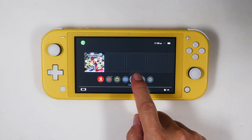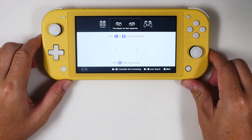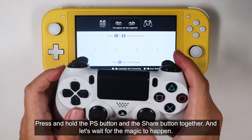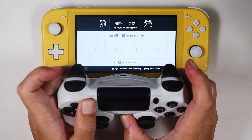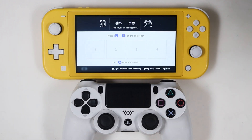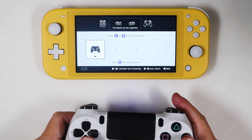Click the controller icon and select 'Change Grip/Order.' Get your favorite controller — for example, the DualShock 4. Press and hold the PS button and the Share button together, and let's wait for the magic to happen. It is now connected.